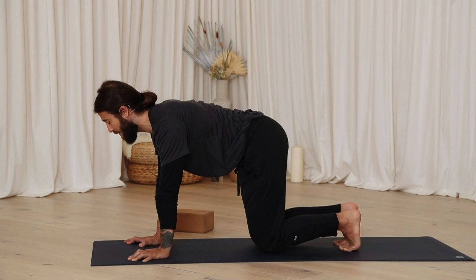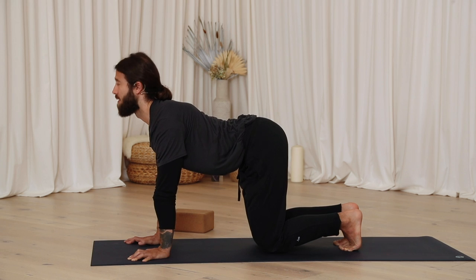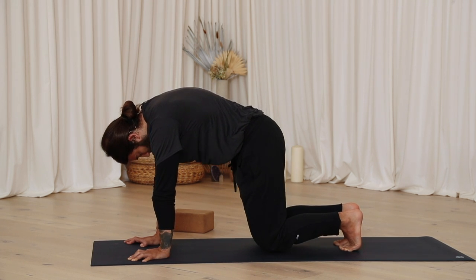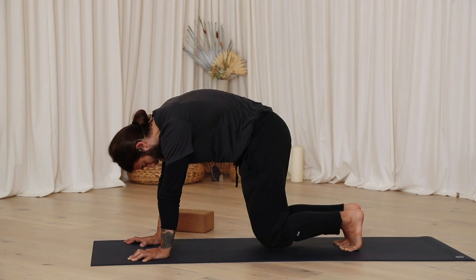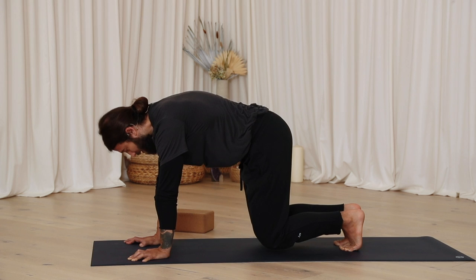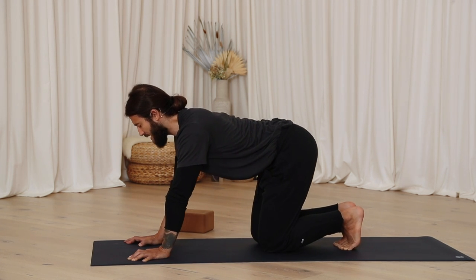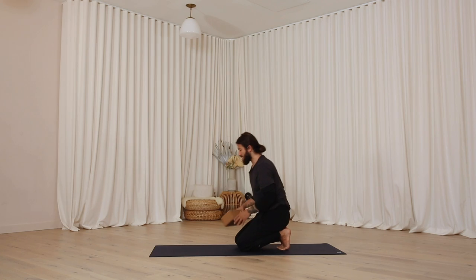Inhale forward, exhale round in. Continue a few more rounds. Inhale to neutral, lower the knees down. Have the toes tucked or untucked. Sit back to the heels. If you have a block, take it with you.